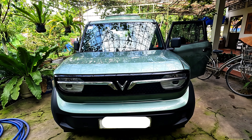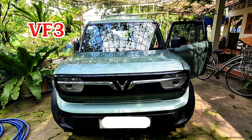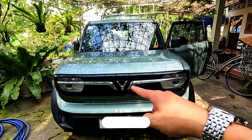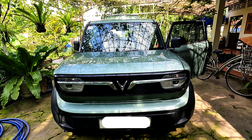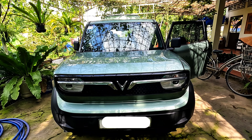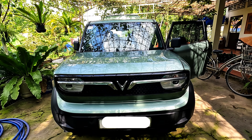Hello everyone, welcome to the channel of Thanh Tâm Vlogs. This is the VF3. If you look at the logo of the VF3, it's a very special product. This is the first time I saw the VF3 and I'll walk you through it from the front.